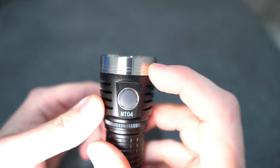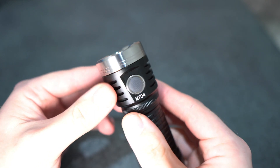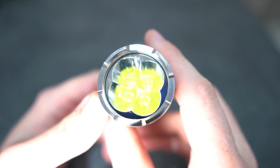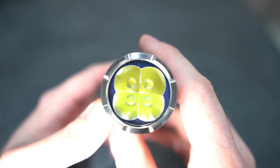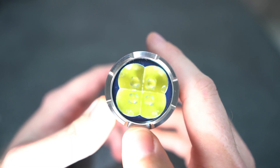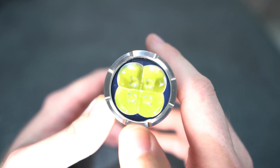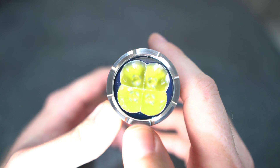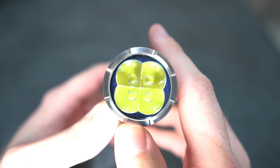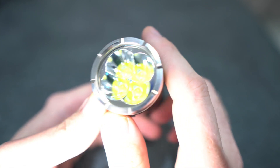We've got the stainless steel bezel, and that just adds to the look — it just looks fantastic. So you've got four Cree XHP50.2 LEDs in here. One thing I did notice when I took it apart is that the grooves in the reflector are quite a bit larger than the centering gaskets for the LEDs, so they're not entirely centered. But I haven't noticed a problem in the beam.